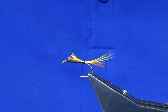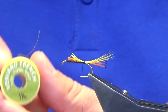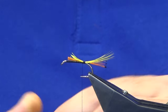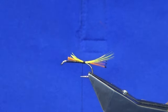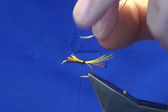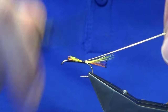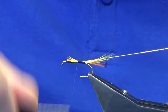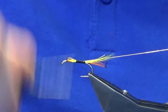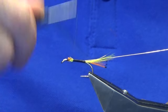The rib on the fly is going to be oval gold tinsel in size 14 — this is a small vineyard oval gold tinsel, but if you're using Uni that's a small Uni in oval gold. Just advancing my thread forward here, tying on the rib, cutting into the tail, and you can bring your thread back in open turns.